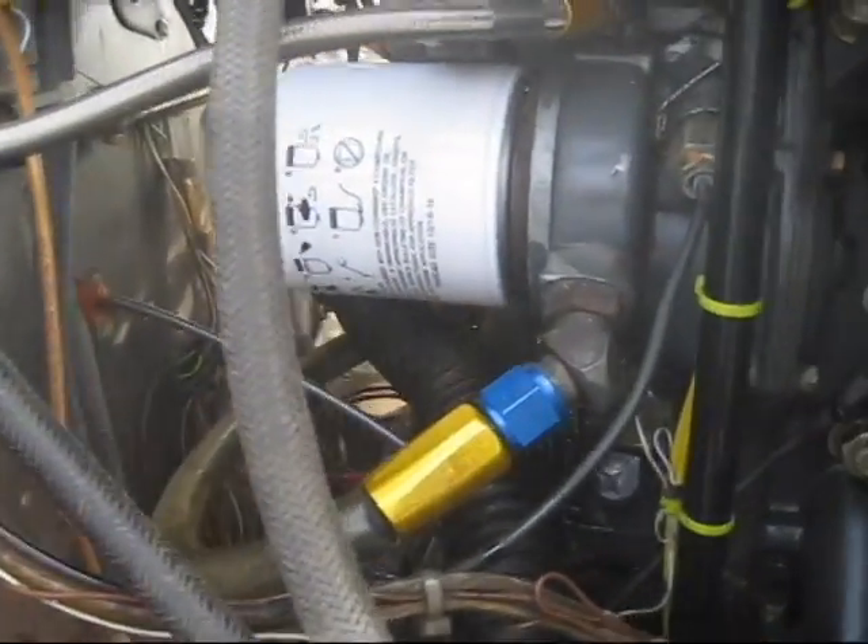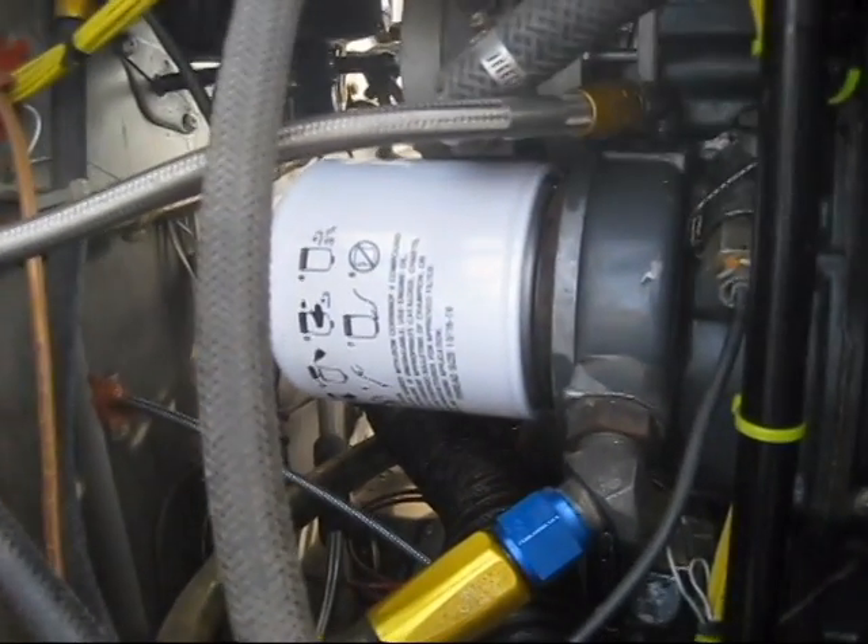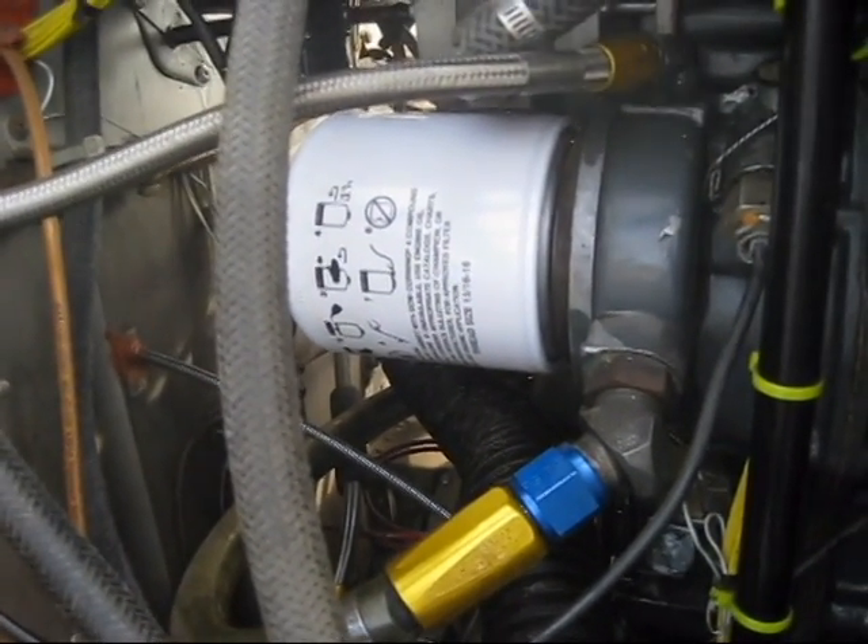The new filter is installed and you've got to torque it down 16 to 18 foot-pounds, which I've done already.